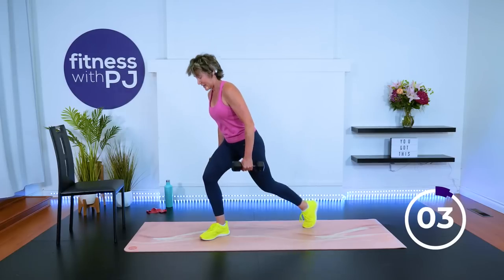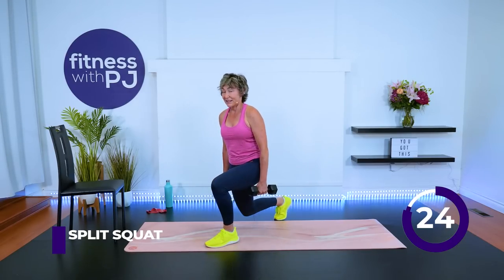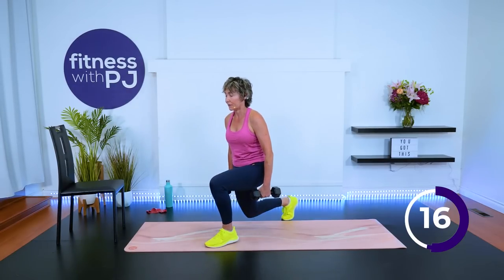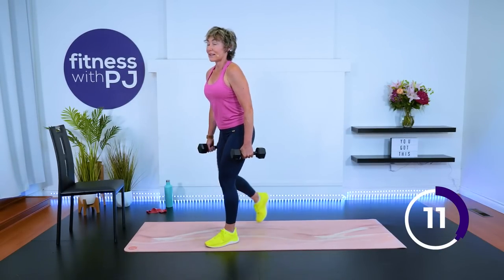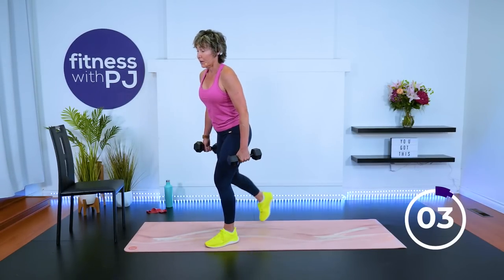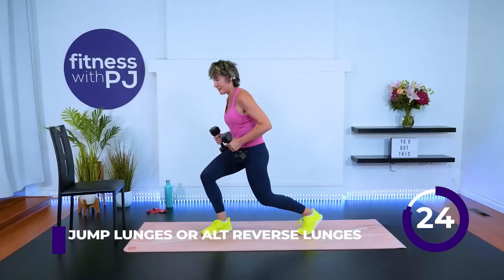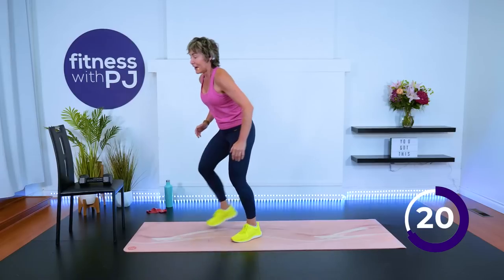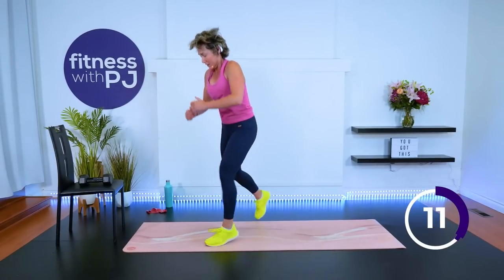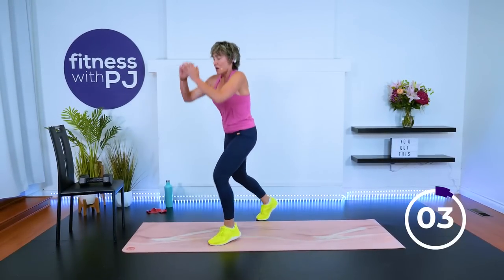One more, other leg — it's our last round. I saved the best for last. Last 10 seconds — we'll move into lunge jumps, or if that's not your jam, you'll just alternate your reverse lunge. And go. Getting rid of the dumbbells. 15 seconds — come on, crew. Time.